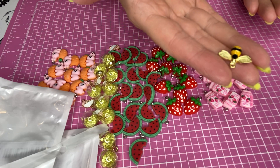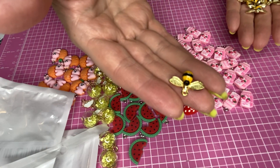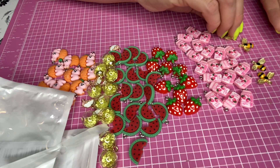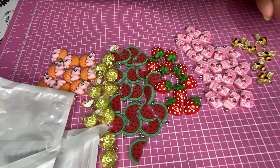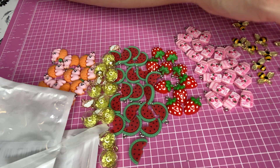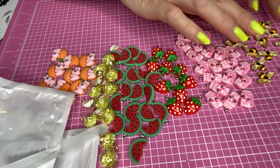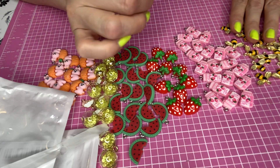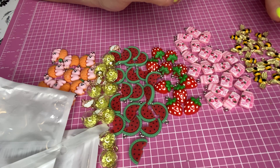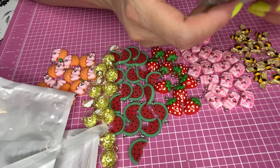Look at those — those are bees. You know that I'm super afraid of bees, but I can still craft with bees. They are gold and yellow and black, and there are a few in here. I think there were like 15 of them in this little packet, which is not bad. I've also gotten a few bee-themed things from Dollar Tree, like fabric and ribbon, so I'm working on making something with bees.